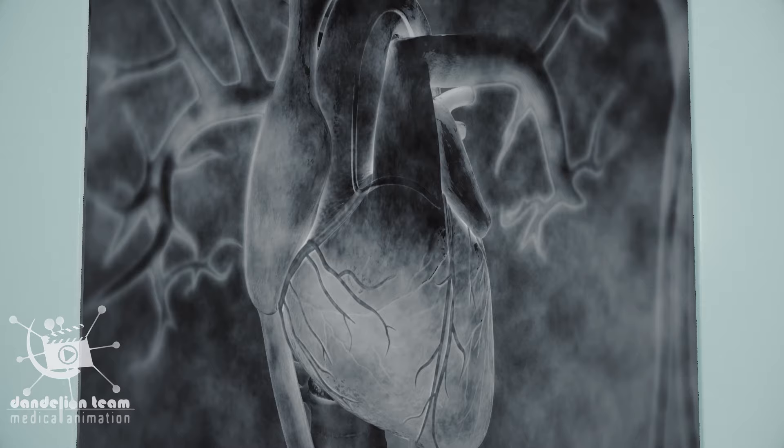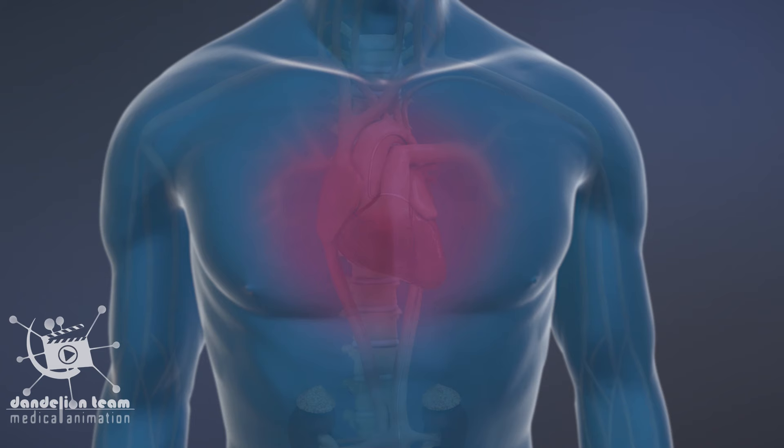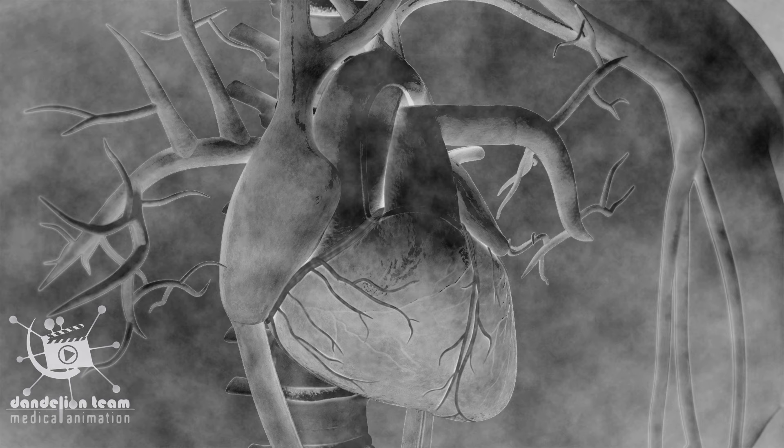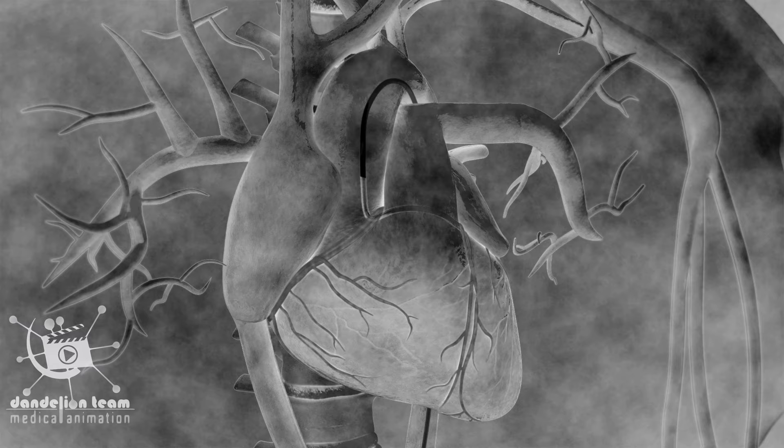The tube's progress is monitored by an x-ray machine. Contrast dye will be injected through the catheter. At this point, you may have a brief sensation of flushing or warmth. This special dye makes it possible for the x-ray machine to clearly capture how well the coronary arteries are supplying blood to the heart and identify any blockages or constricted areas.